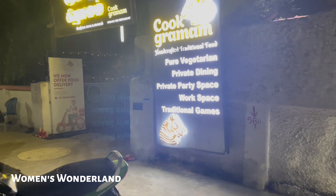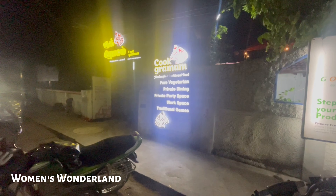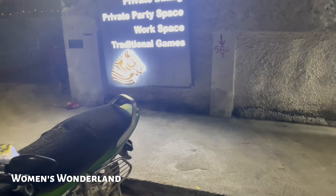Hi! Welcome to my Women's Wonderland Channel. We are going to go to an organic shop here. We are going to purchase it. It is called Cook Gram. You can check the address in the description below.